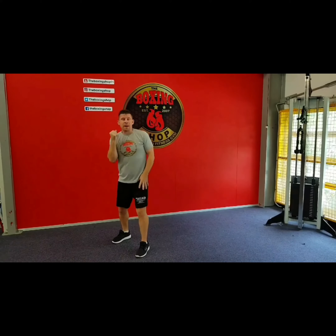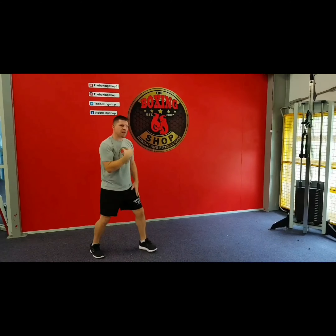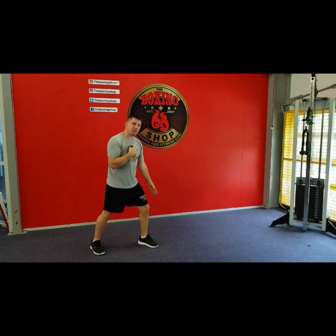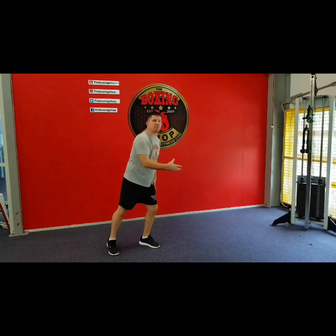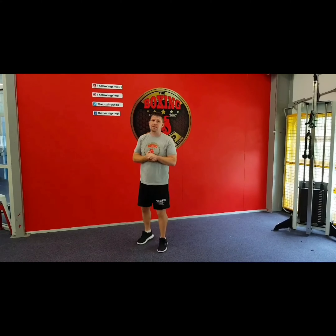The power hand again is the strong hand. One thing that we need to look for is to make sure our shoulder doesn't go in front of the knee. Once we start overthrowing, we get off balance, and once we're off balance in the boxing ring, that's a difficult place to be in.